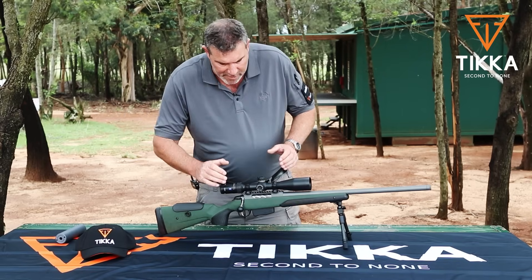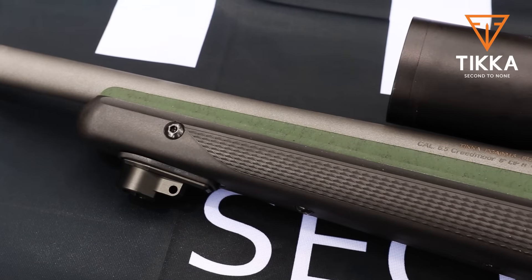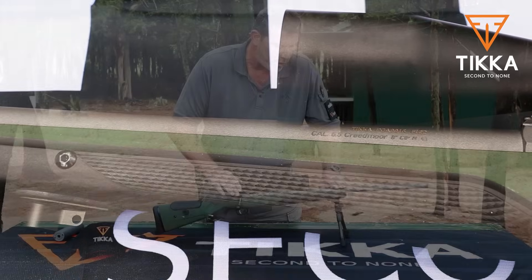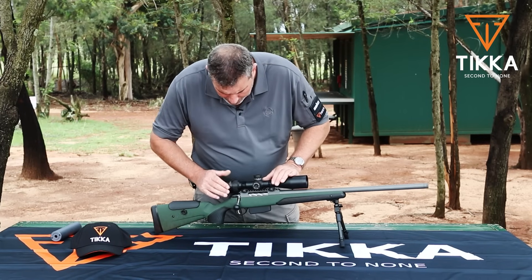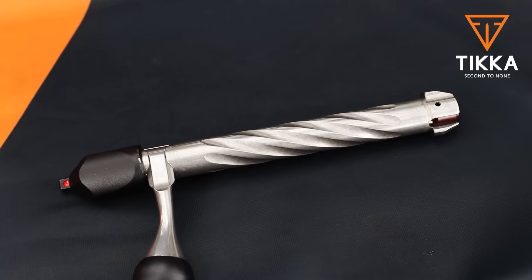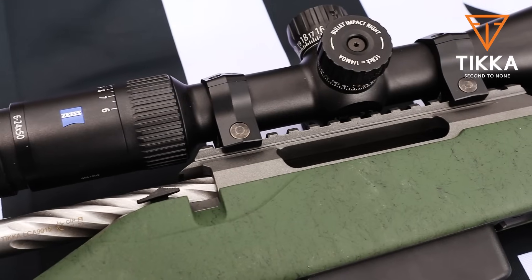Moving forward, the entire firearm is stainless steel — the receiver as well as the barrel — finished in a beautiful tungsten Cerakote, which is very hardy, weather resistant and resilient, and is a really nice finish. The bolt has a massive tactical bolt knob. A nice feature you won't see on the other SuperVarmints and Varmint series is this beautiful fluted bolt.